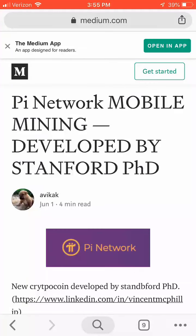The crypto is called Pi, which is in reference to the number Pi — 3.1415 and so on. It's currently in a beta testing phase that started several months ago and is currently at 200,000 plus users.